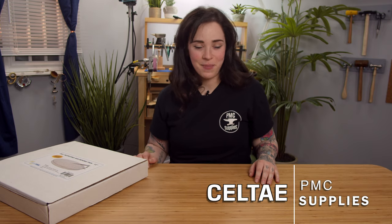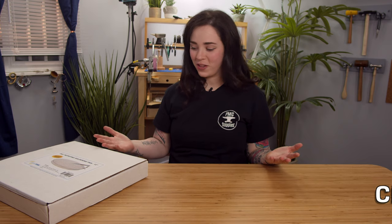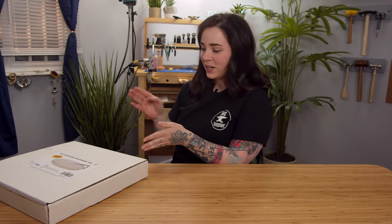Hi, I'm Salte, and I'm back here with PMC Supplies. They have tasked me with the job of showing you the 360 rotating soldering pan.